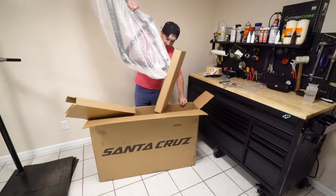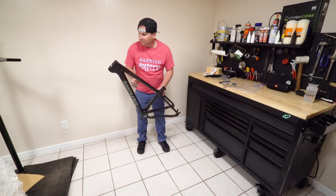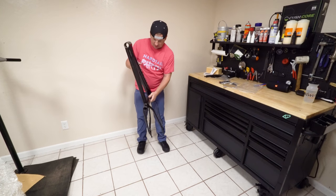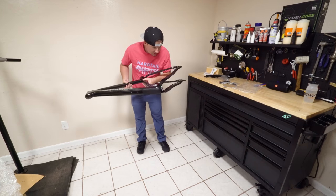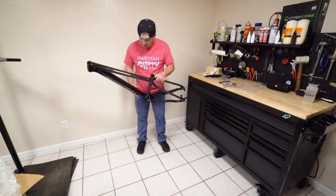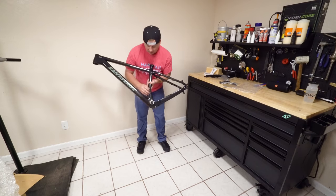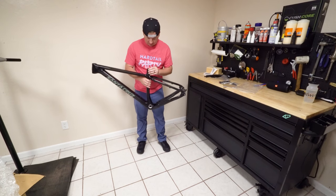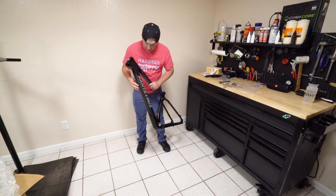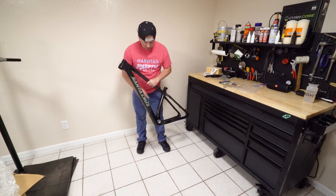Holy cow, that is light. That's beautiful. It's still got the little chameleon-looking logo there. The carbon doesn't have a checkered weave — it just has kind of those little lines in it. It looks 3D. Threaded bottom bracket — that is awesome. This looks good.